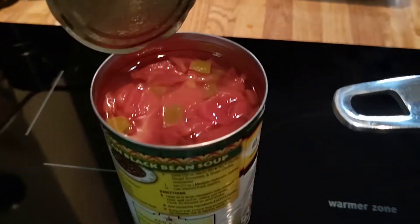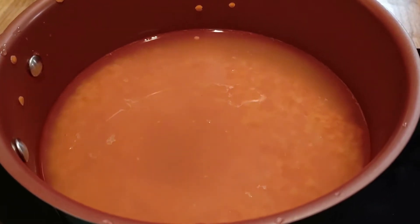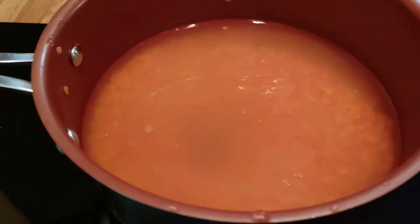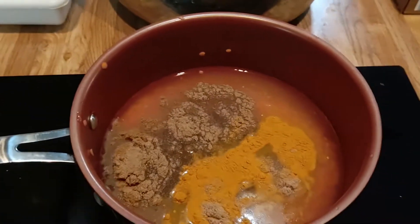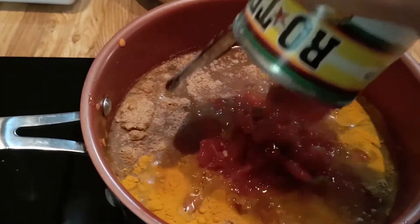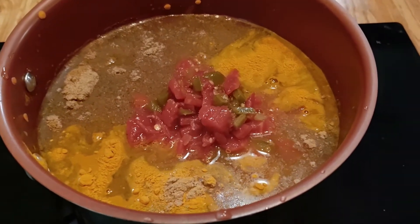We've got our tomatoes open and we've got one cup of red lentils and three cups of chicken stock starting to heat here in the back. And we can go ahead and add everything in.